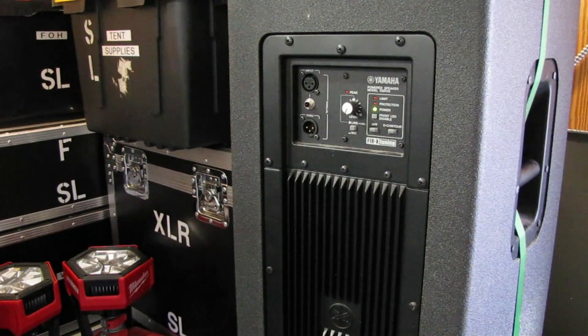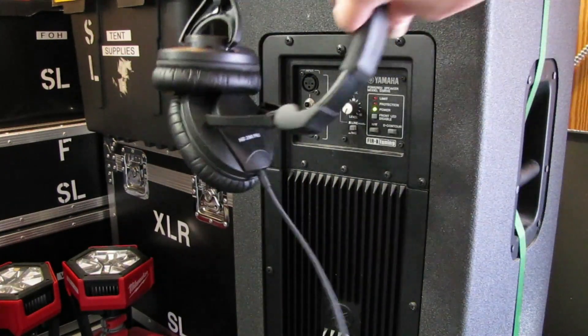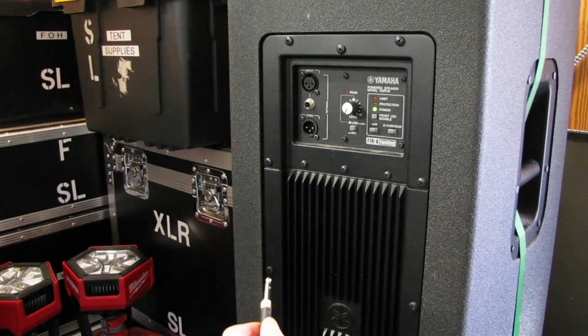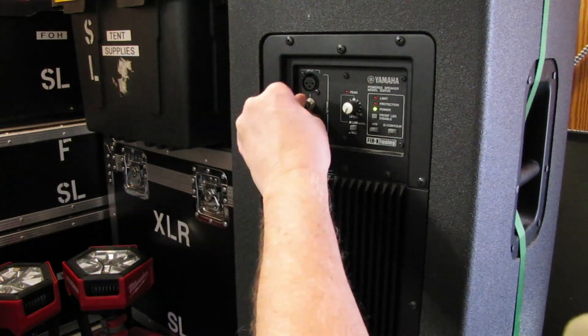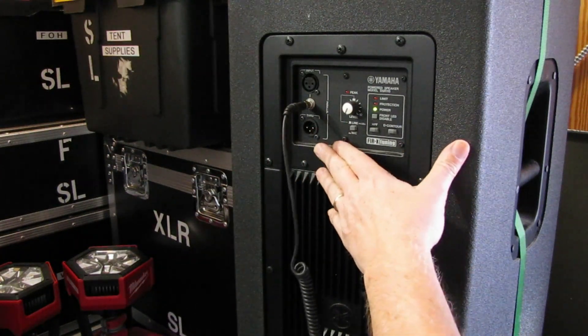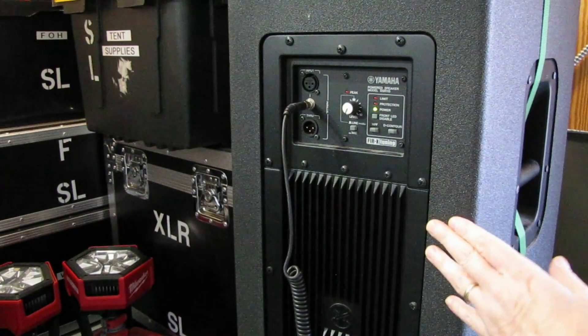Let's say you're out somewhere and for whatever reason your microphones don't work, or you only brought one microphone and it broke. No worries — you can actually use a set of headphones as a microphone, because the speakers in headphones work the same way as microphones. We're going to plug the headphones in; this works with a console as well — I'm just using a small speaker here as an example.